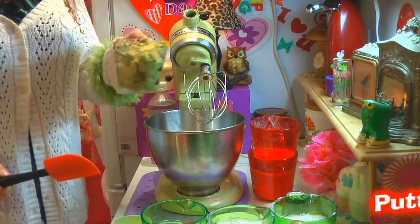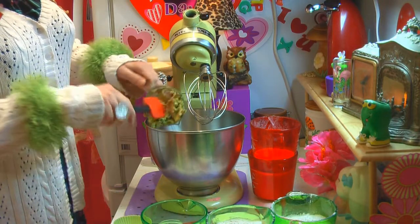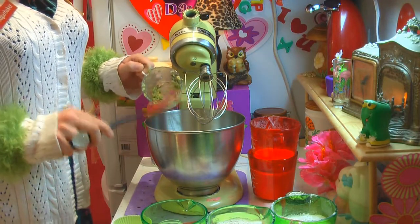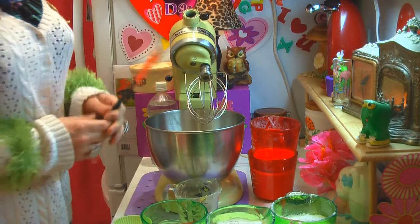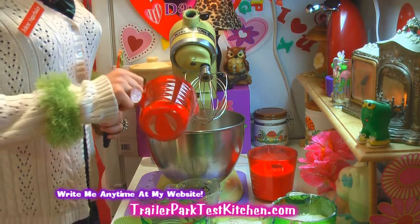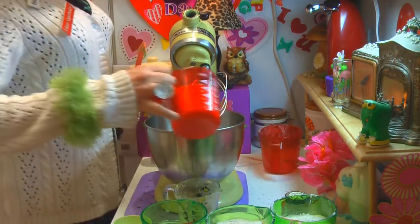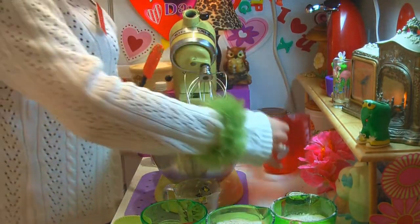I have two cups of mashed fresh avocados and we're just going to put that into a mixing bowl. You can probably mix this by hand, but it's going to take a while. We've got the two cups of fresh mashed avocados in there, and then two and two-thirds cups of sugar right on in there.